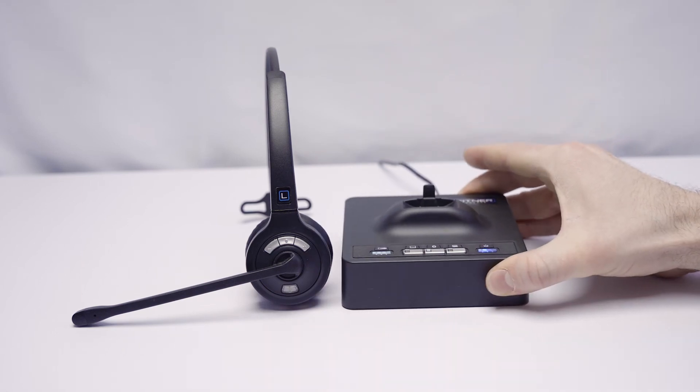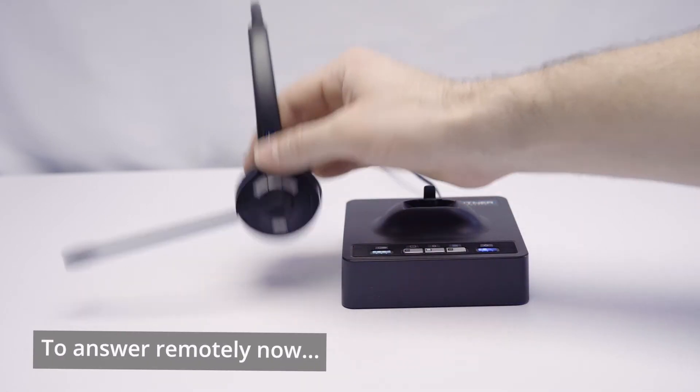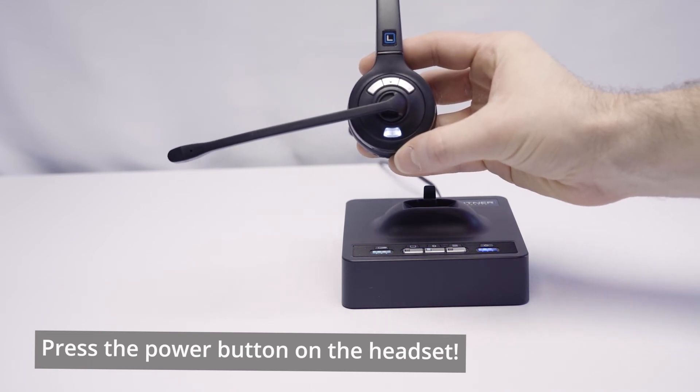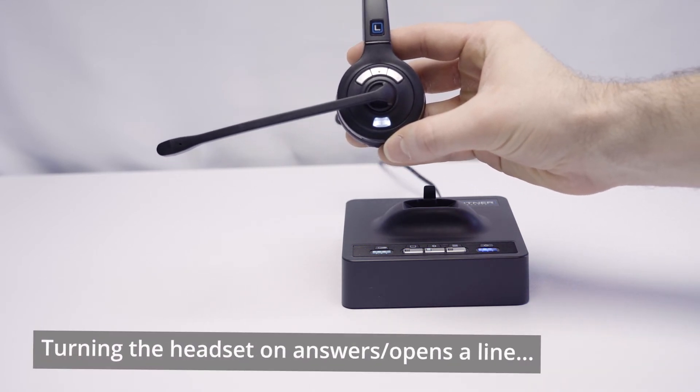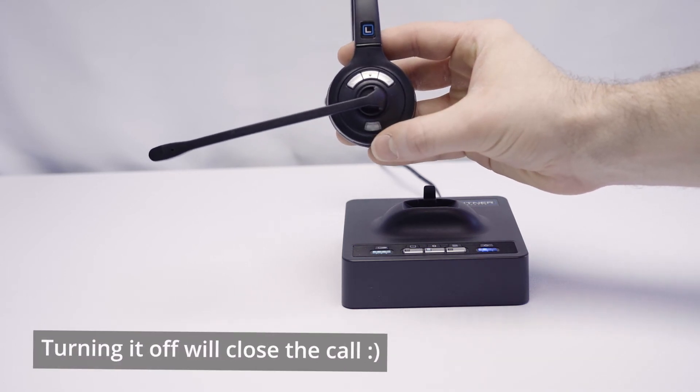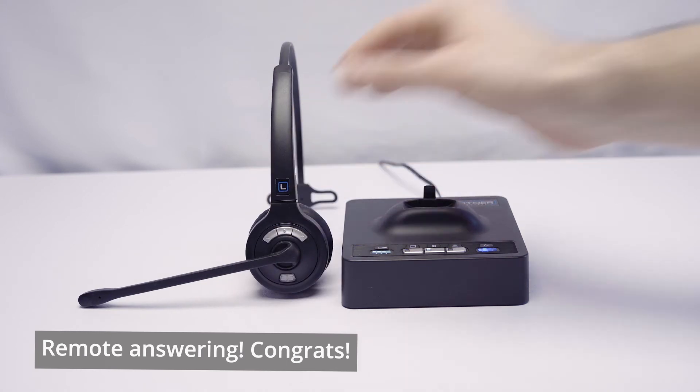If we want to answer an incoming call now, remote answering can be activated by simply pressing the power button to turn on your Leitner headset. That'll answer or open a line for you. When you go to close the line, all you have to do is turn the headset right back off. Congrats — you've got remote answering now. You are now ready to rock and roll with your Leitner headset connected via Bluetooth so that you can answer and close calls remotely.